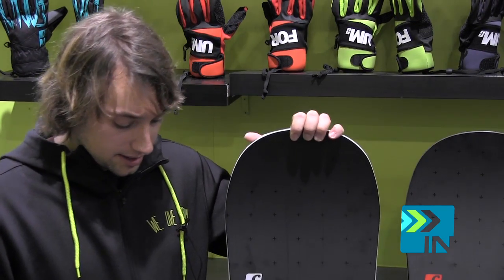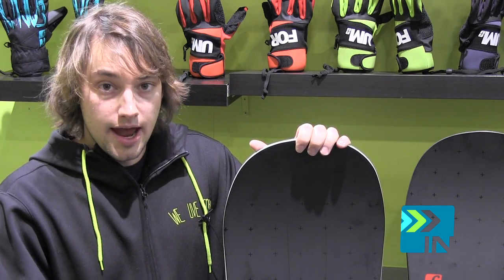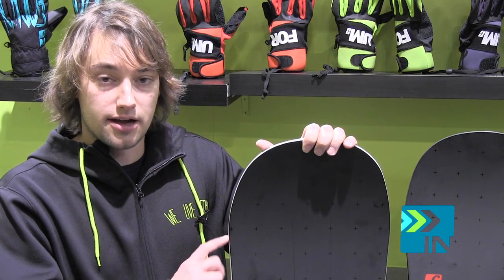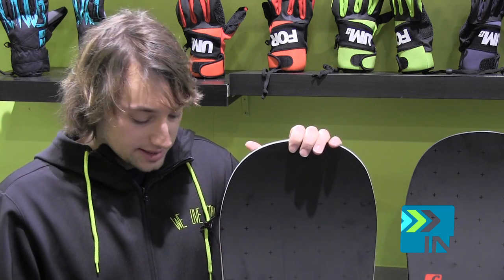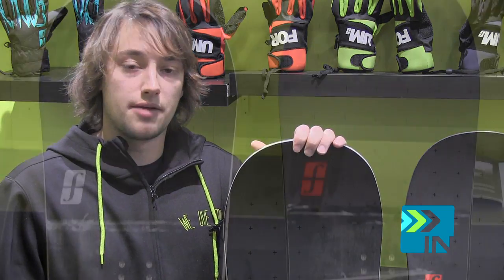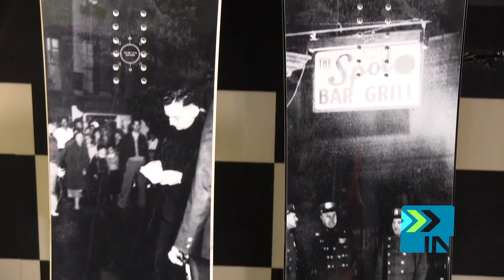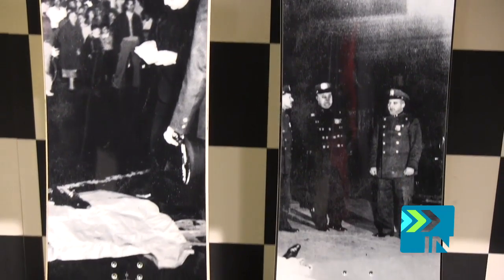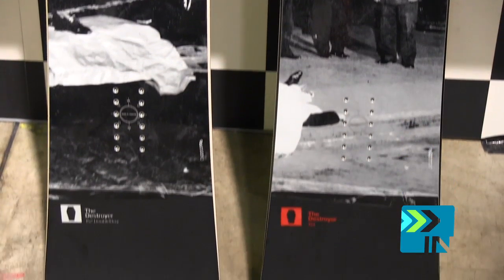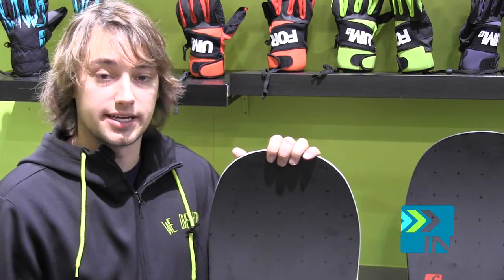Starting off with the Double Dog. Double Dog is camber underneath the feet and then Chili Dog in the nose and tail, so a little reverse camber. This is a little bit more of a playful board for the guy who just wants to lap park all day, be a little bit more buttery and have a little more fun on the features. The Destroyer is one of our stiffer boards in the line — out of ten, it's a five flex. Super playful and fun with the Double Dog.